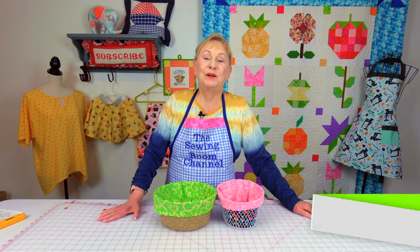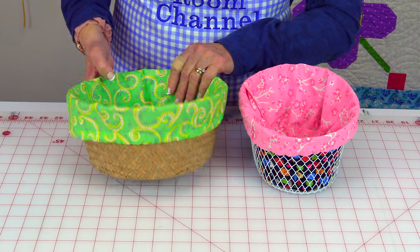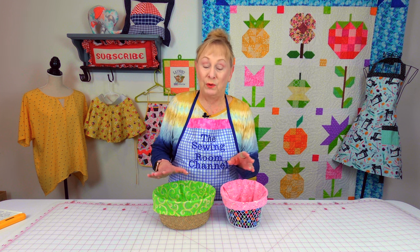Hi everyone, I'm Cheryl and welcome to the Sewing Room channel. Many of you have asked me to do a round basket liner, so here it is. This is a perfectly round one and this is an oval one. The process is the same no matter if it's round or oval.